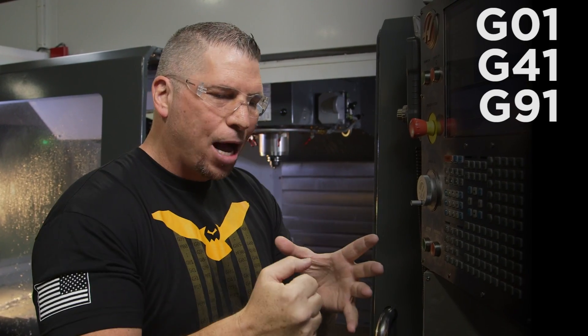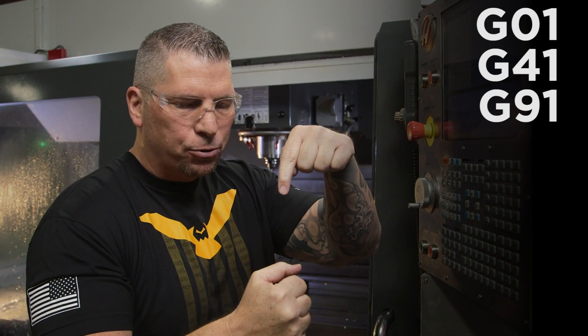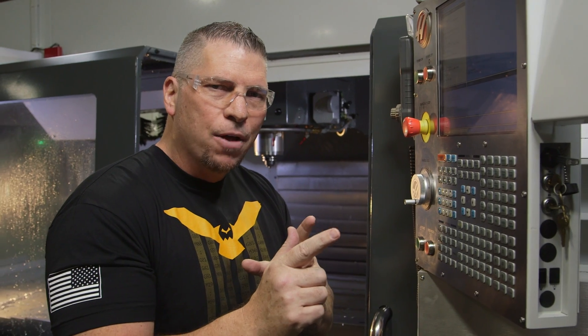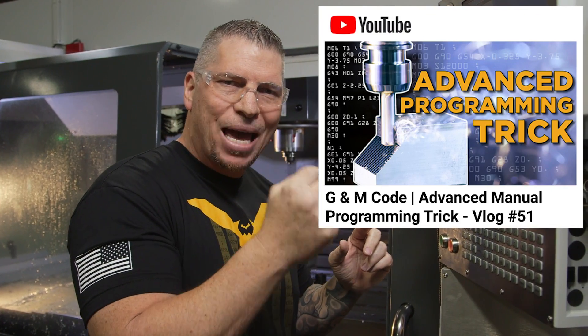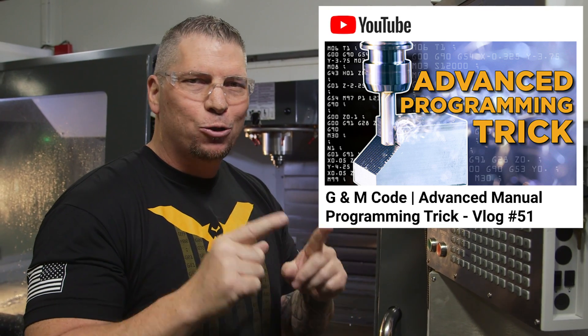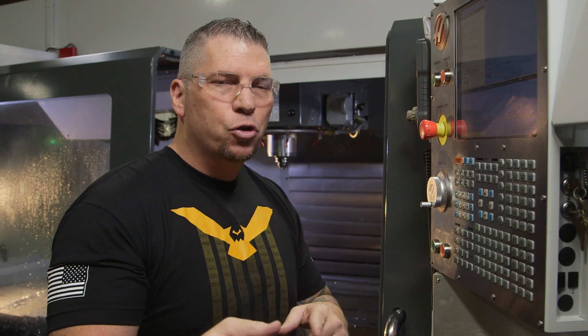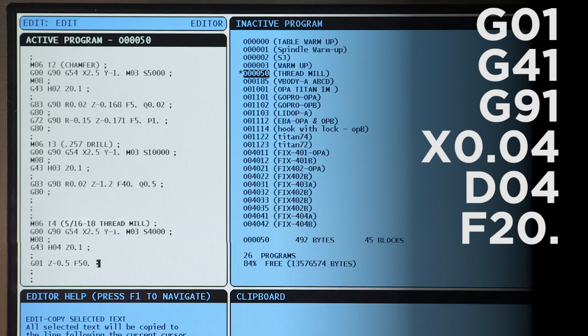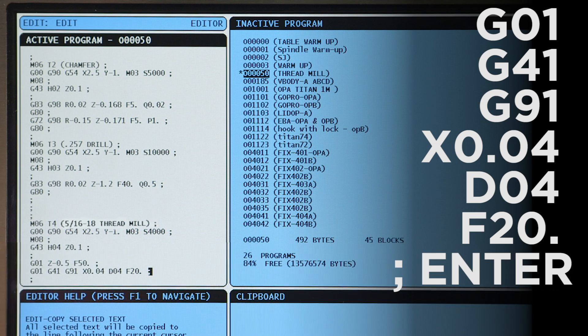So G41, then I go into G91 incremental — because I'm already at that location, I don't want to add a bunch of absolute numbers. If you don't understand incremental programming, go back to my advanced manual programming video where I cover G91 and the importance of returning to G90 so you don't crash your machine. So: G91, X.040, D4, feed 20 inches per minute.